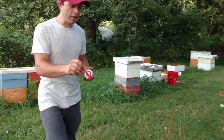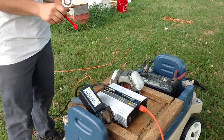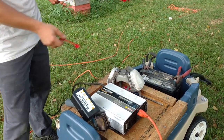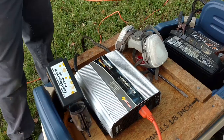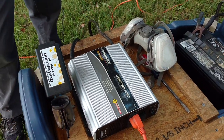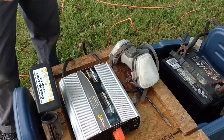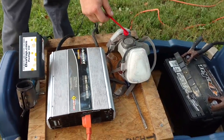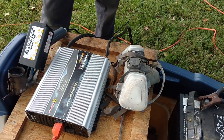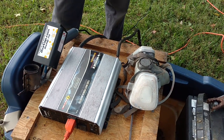What we have over here is an inverter and our oxalic acid vaporizer, which is the ProVap 110. Our respirator, which is good for the oxalic acid as it turns into a vapor — this is an organic filter, so it'll handle it. I've got links for all this stuff below if you want to check those out and see where you can get them.